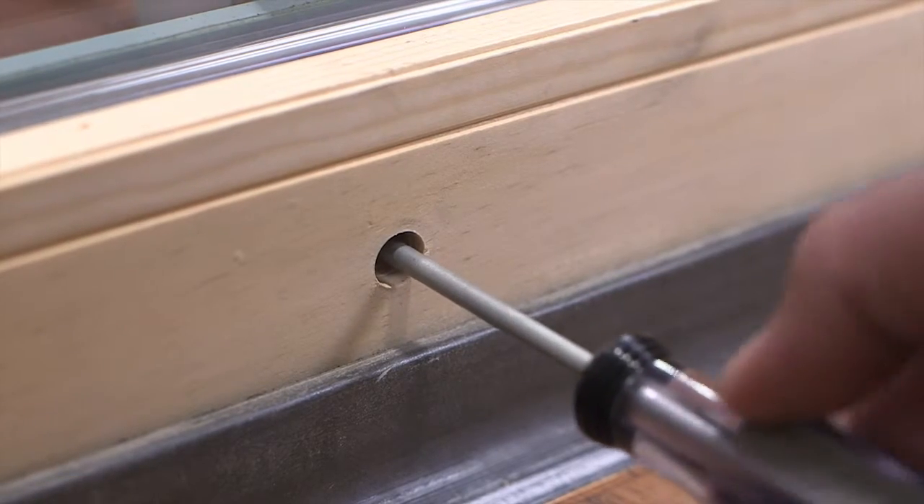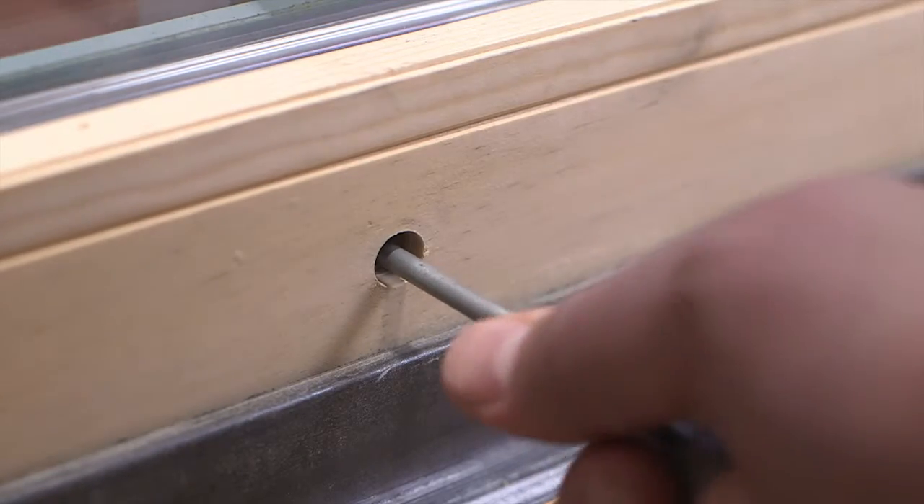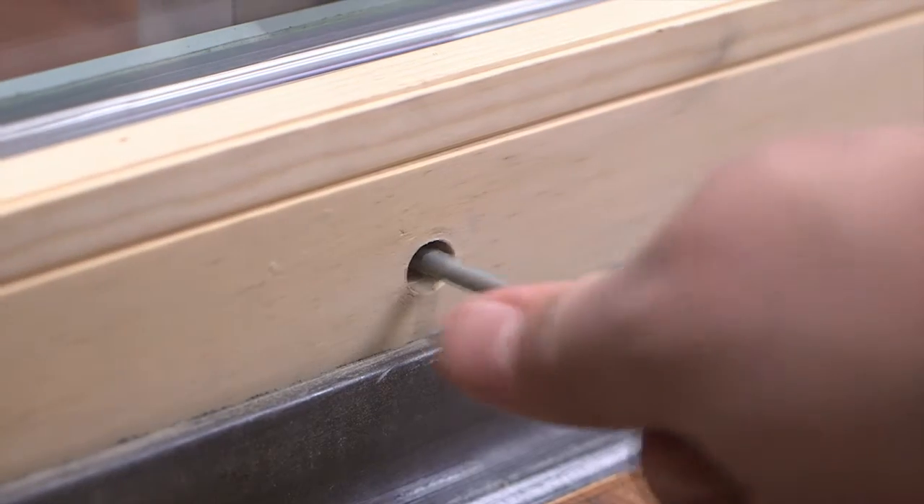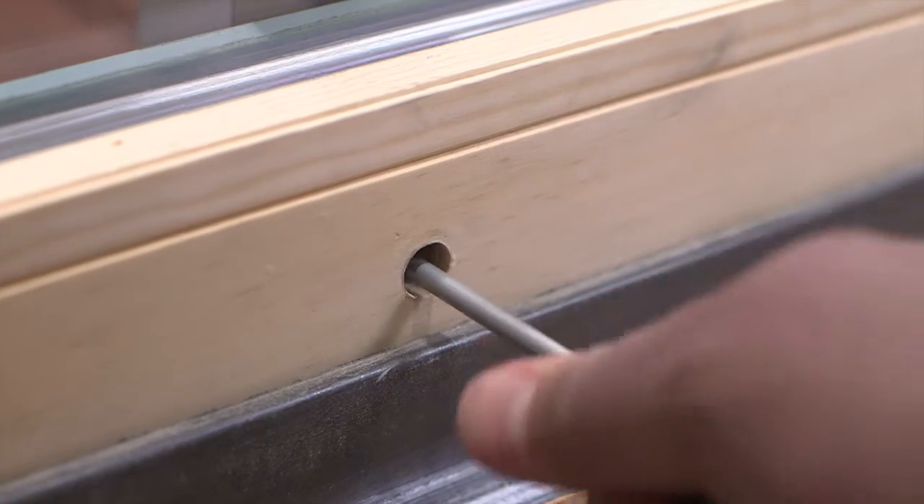Inside the adjustment hole there will be a Phillips or flathead adjustment screw, depending on the door unit type. Adjust the rollers up or down until the margin between the edge of the door and the strike jamb is even.